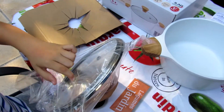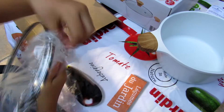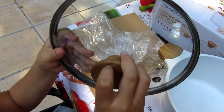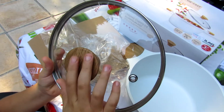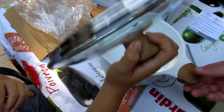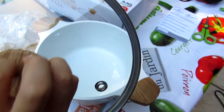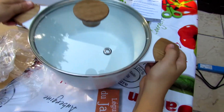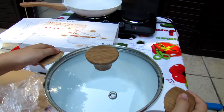Let's open it. It's good wood here — maybe it's rubber, not wood. But it feels good. Beautiful. Yes, it's very beautiful.